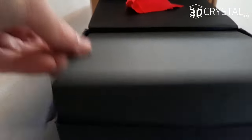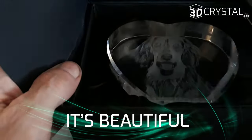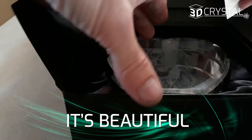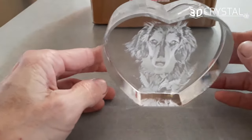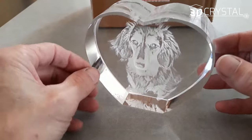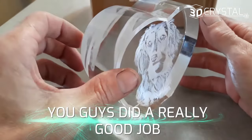Just lift the lid here — oh, that's beautiful! Oh, that's beautiful! Wow. You guys did a really good job.